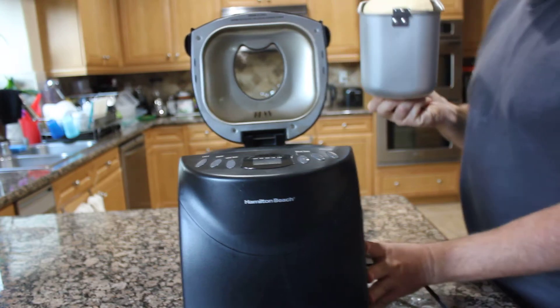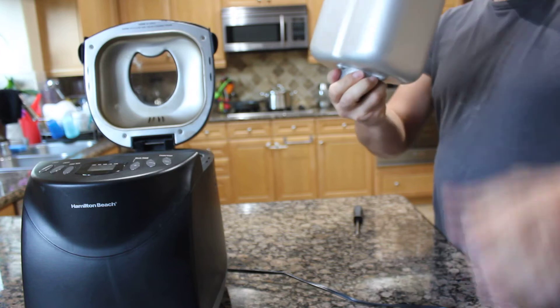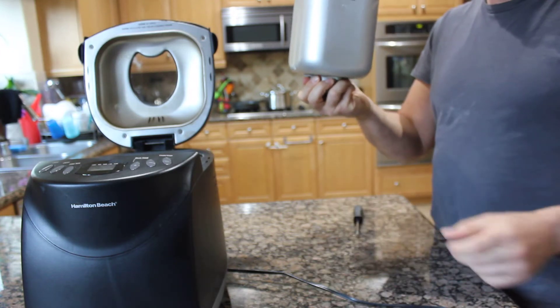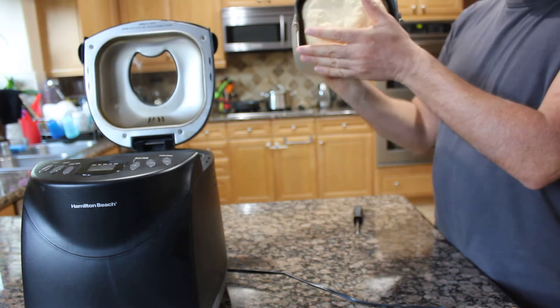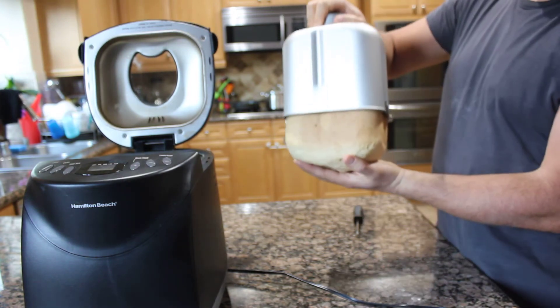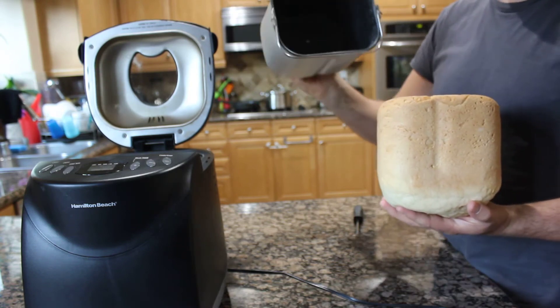I hold it from behind — usually I use gloves if it's too hot, but it's already cooled down so it's not that hot. Turn it over like this and push it quickly, and it comes out like this. It's very clean; you don't really need to wash, but if you do, wash without soap.